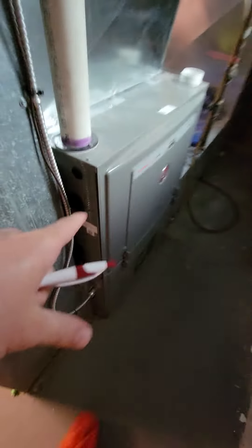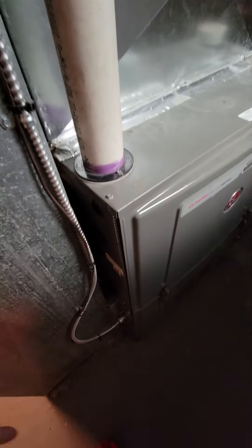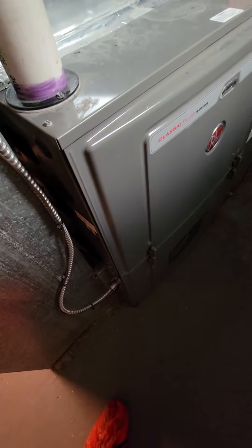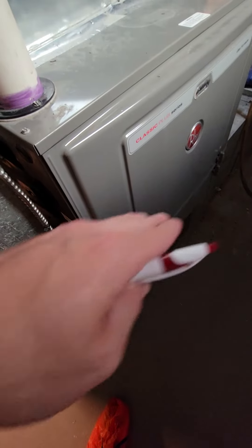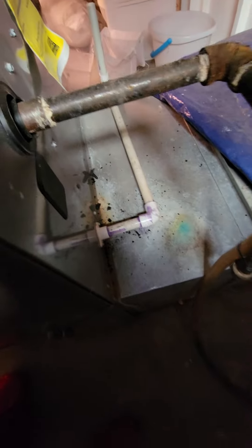I already closed the furnace but I'll show you. The drain clogged up and it looks like they replaced it, and it hasn't been leaking recently, but it's really rusted out on the bottom of the pan. So just be aware that if we're gonna change out the drain hose for everything, we should probably look at that and make sure it's clean.